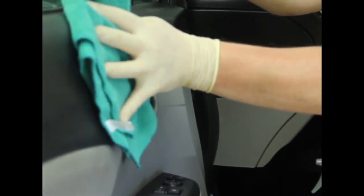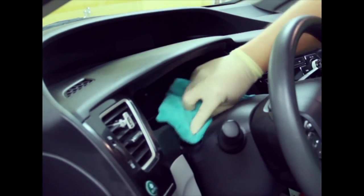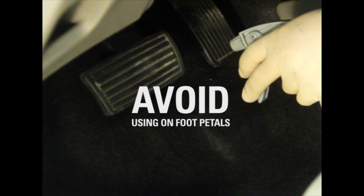When using for interior applications, dilute at a minimum of 1 part Cool Dress It! and 5 parts water. Avoid using Cool Dress It! on the foot pedal to avoid any drivability issues.